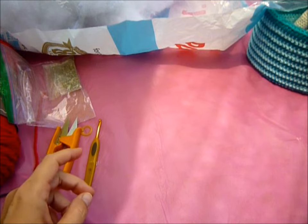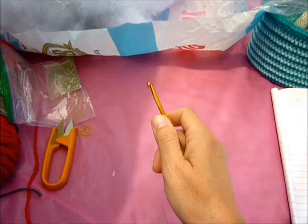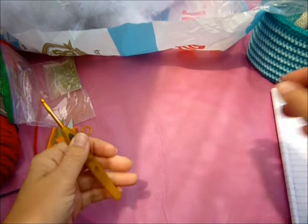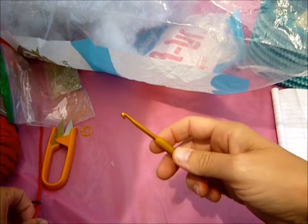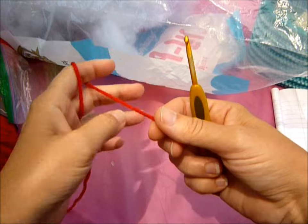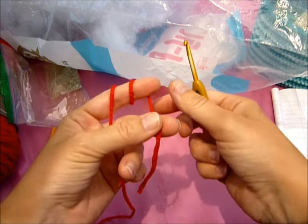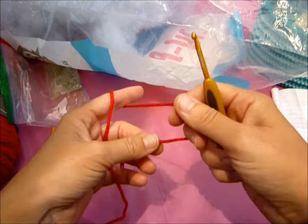I'm going to put my notes right here so I can see what I'm doing, and I'm going to type it up and post it as well. So for our medium marijuana joint, we're going to start with our red and we're going to start with a magic circle, and we're going to make eight single crochet in the magic circle like so.